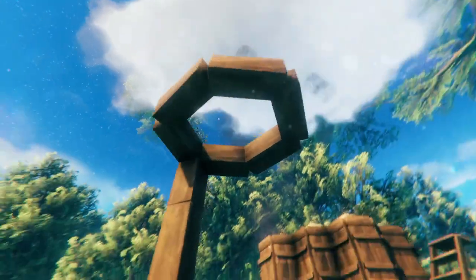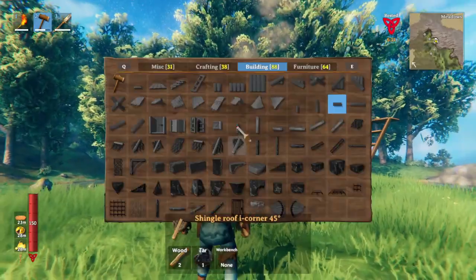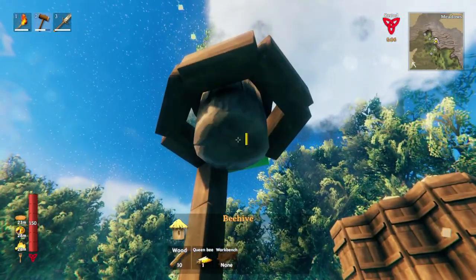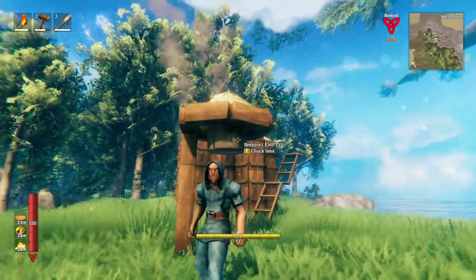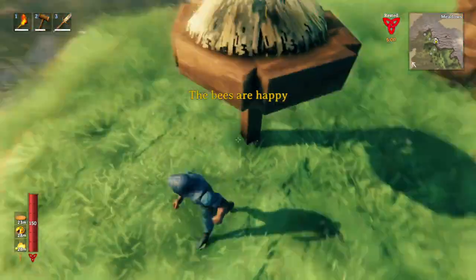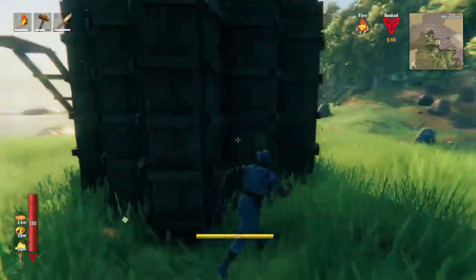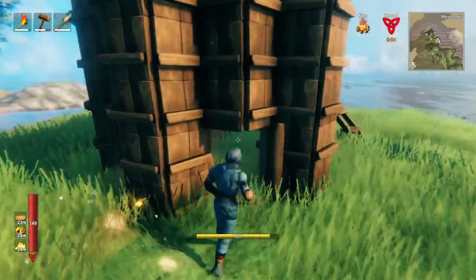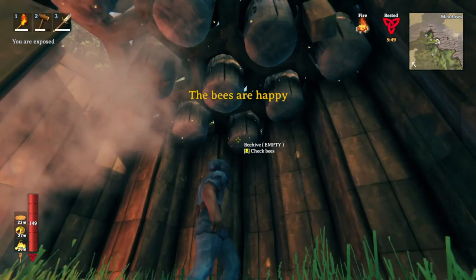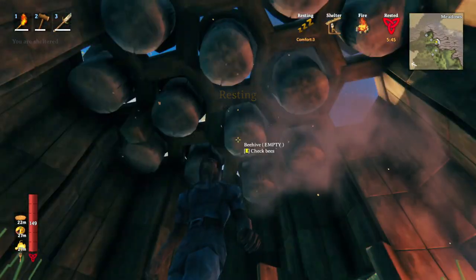That's the basic structure. And the reason that this structure is so cool is because if you go to place a beehive in it, you can see it easily just clips in. You can place it, and then the bees are happy. You can put anything underneath here — there can even be fire and smoke. And apparently, in Valheim, bees don't really care about fire and smoke. Happy bees. Resting bonus. There are little gaps, but it works.